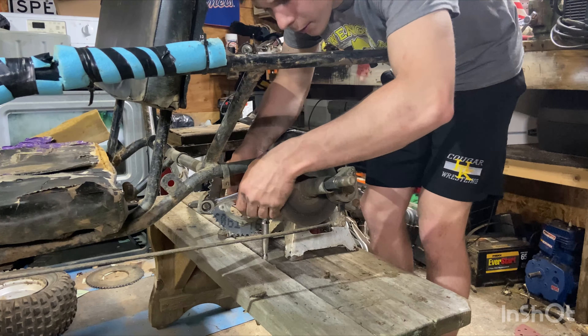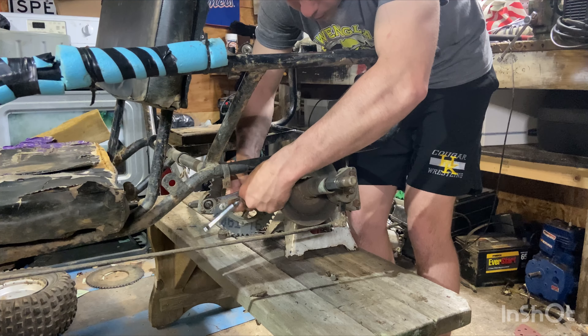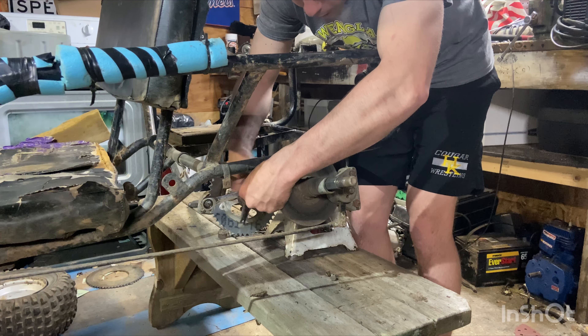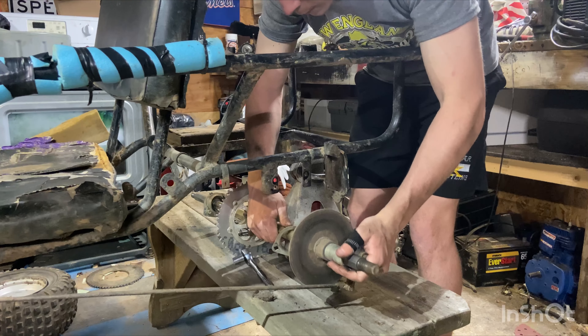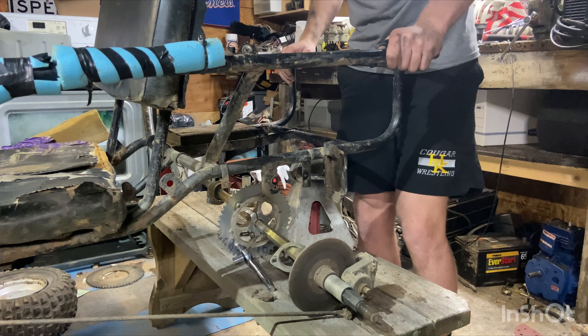This rear axle is actually really easy to get out. It's just four bolts — I got all three of them out and I'm just pulling off the fourth one right now. The whole rear axle should just drop, and just like that, we got the rear axle out.